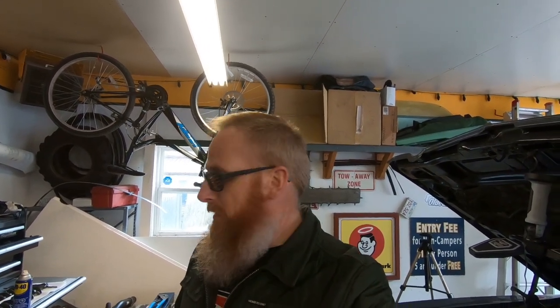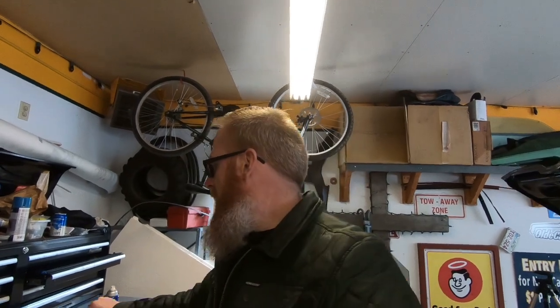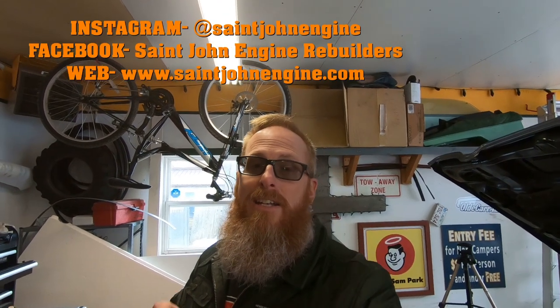We've got our JB Weld part 1 and part 2 ready to get mixed up once we get the heads up to temperature. But first, I want to let you guys know that this video is officially sponsored. St. John Engine Rebuilders — when I went to talk to these guys, they were able to help me out significantly on the cost of getting these heads redone in exchange for sponsorship, so as long as we're putting these heads back on this car they are an official sponsor of Old Car Auto Guy.